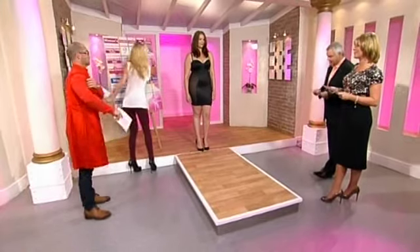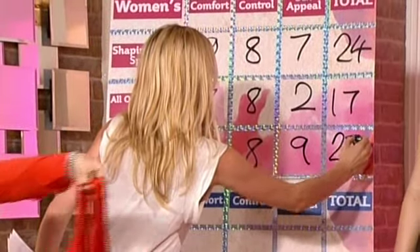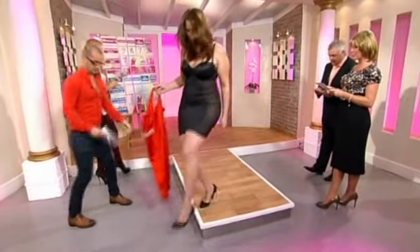Adding it all up: eight and a half, eight and a half, and nine gives us 26. Thanks Ava, thank you very much indeed.